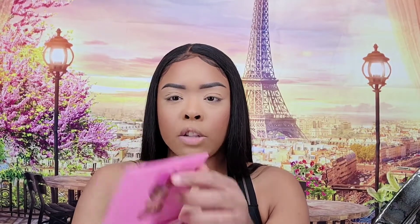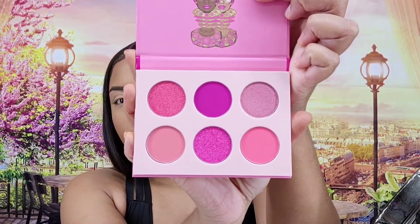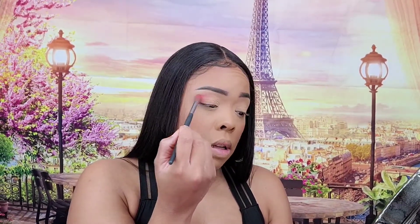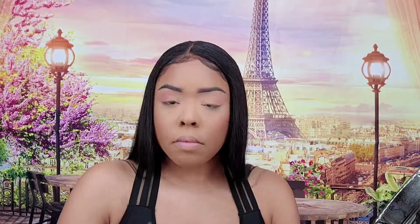I'll have the color names up on screen because these Juvia's Place palettes do not have the colors labeled. So I'll show which color I'm using at the top of the screen. I'm going to take this pink at the bottom — I haven't tried out this palette yet, so this is my very first time trying it out.